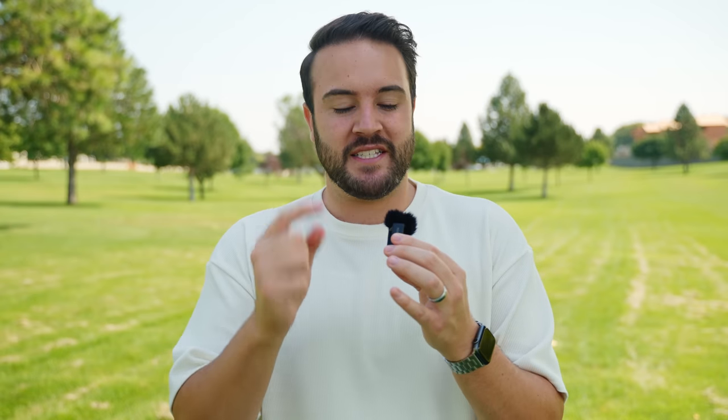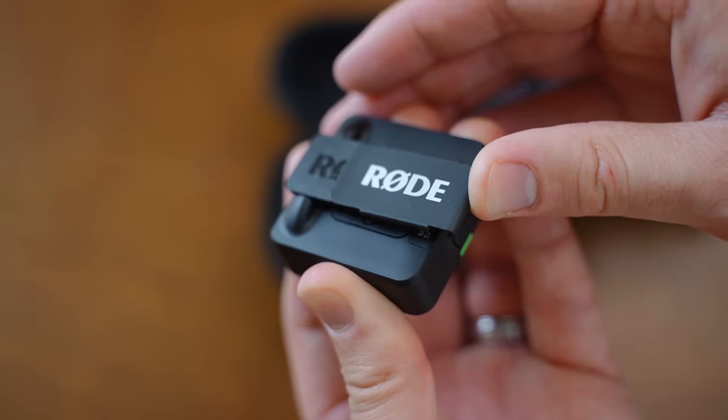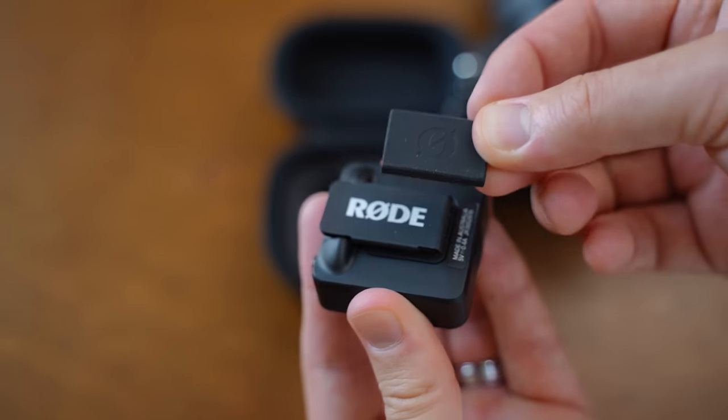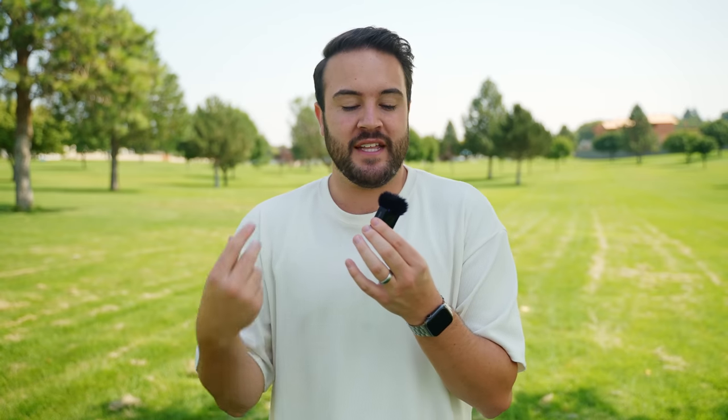Rode decided to do the same exact thing. In your bundle, you're going to get this metal frame with the Rode logo on it. You can slide this right onto the clip, and then you get the magnet where you can use it to connect it to your shirt, your jacket, your sweatshirt — whatever you're trying to connect this to. Now I wish that the mount wasn't plastic. I wish the mount was just metal in general instead of having to put on this metal piece every single time I want to clip this onto my shirt.